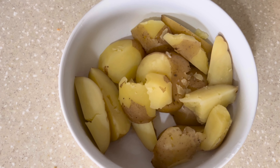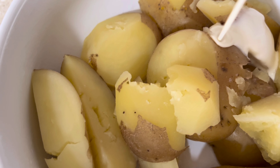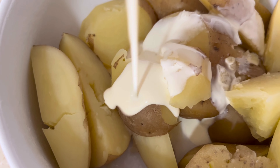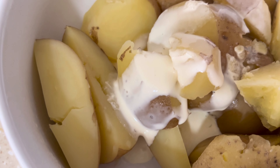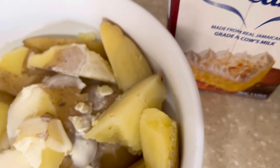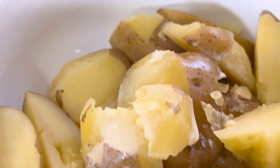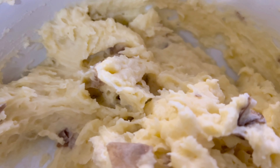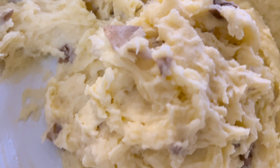I decided to leave the skin on my potatoes this time around and the recipe is still the same as last time — I'll link that as well. However, instead of using full cream cow's milk I used heavy cream instead. Not everyone fancies the skin on when doing mashed potatoes as it kind of gets in the way sometimes, but I personally love it like that.